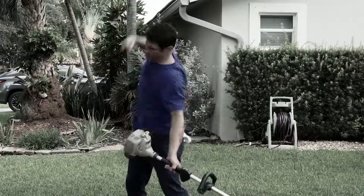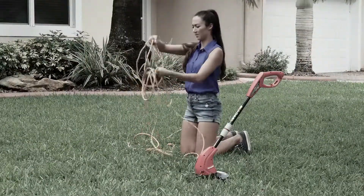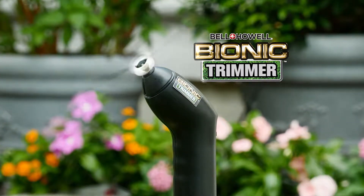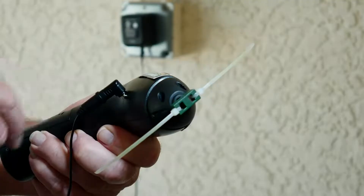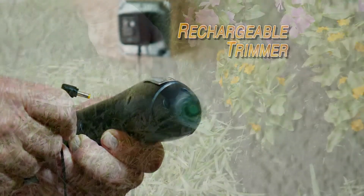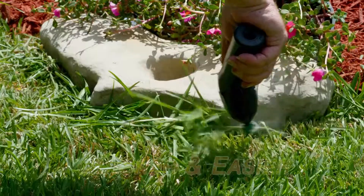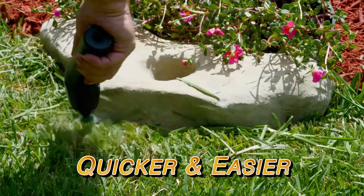Frustrated with gas trimmers that won't start and electrical extension cords that keep tangling? Introducing the Bionic Trimmer by Bell & Howell. It's revolutionary! The Bionic Trimmer is an amazing new rechargeable handheld tool that puts the power of a regular trimmer in the palm of your hand to make trimming quicker, easier, and hassle-free.